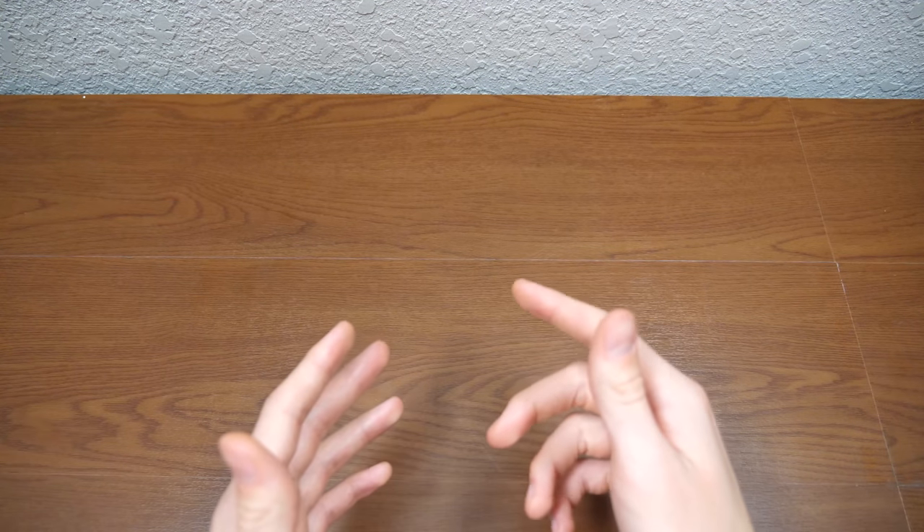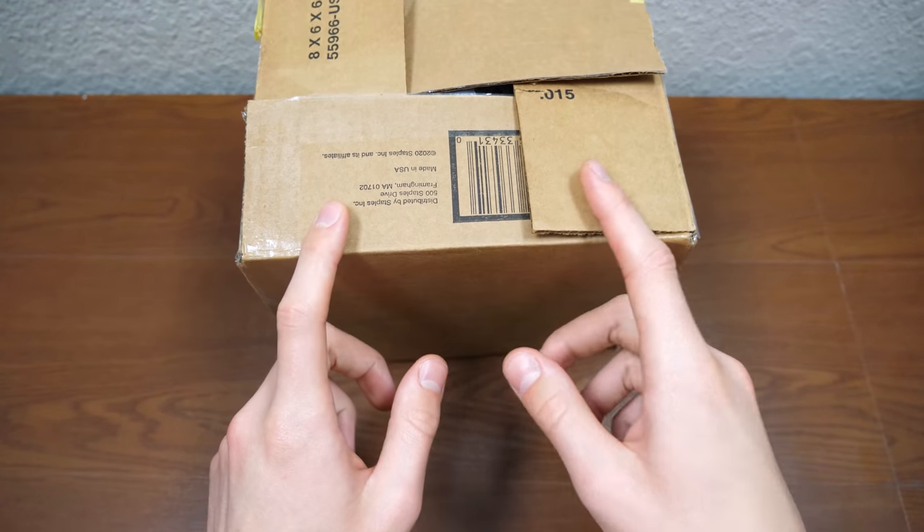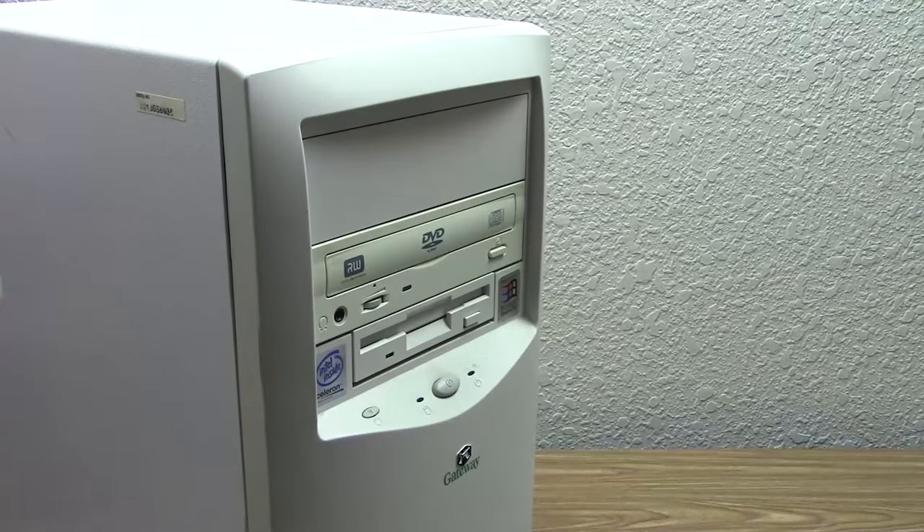Hello everybody, and welcome back to another video. In today's episode, we're going to be trying to install yet another GPU in the $5 Windows 98 PC.